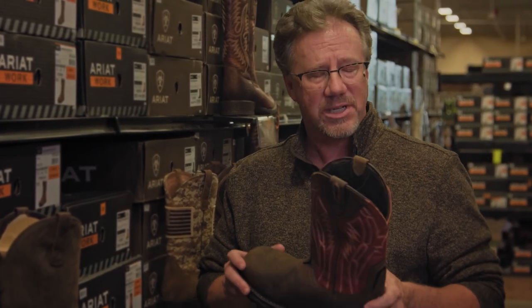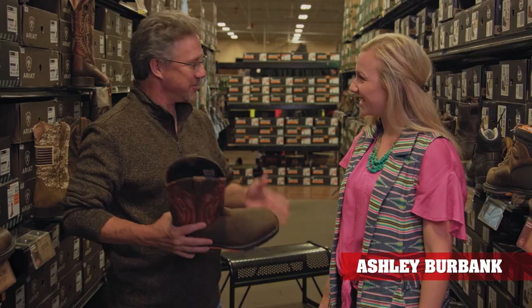Welcome to Coastal 101. I'm John Kelly. When buying a pair of boots, it's important to pick a pair that meets your needs. Even more important is how those boots fit. With us today to talk about proper boot fitting is Ashley Burbank from Ariat. Welcome Ashley. Hi John, thanks for having me here today.